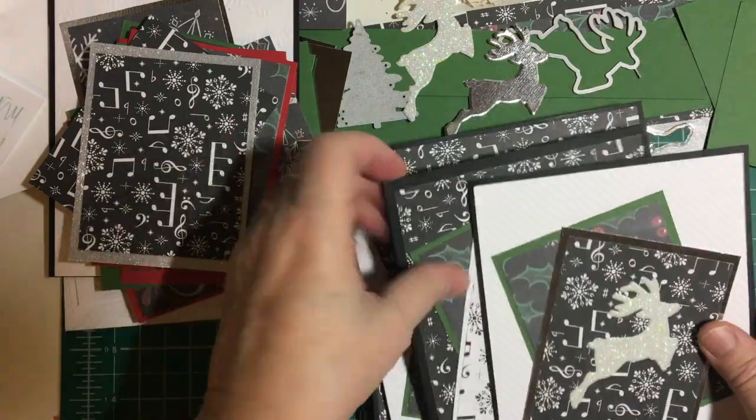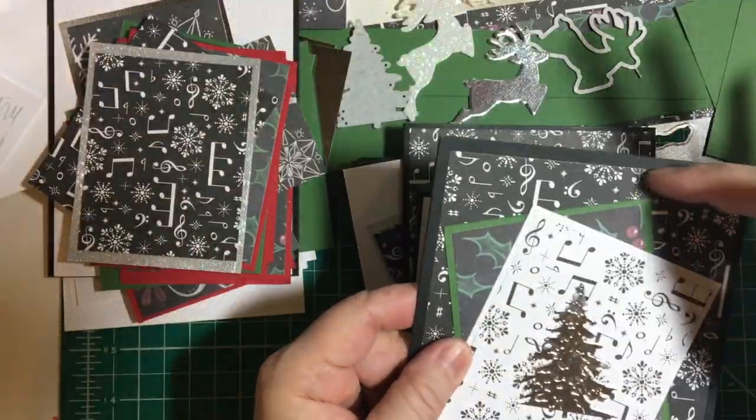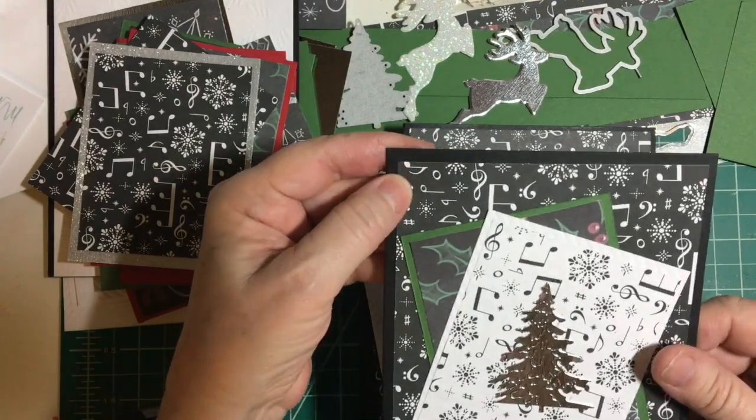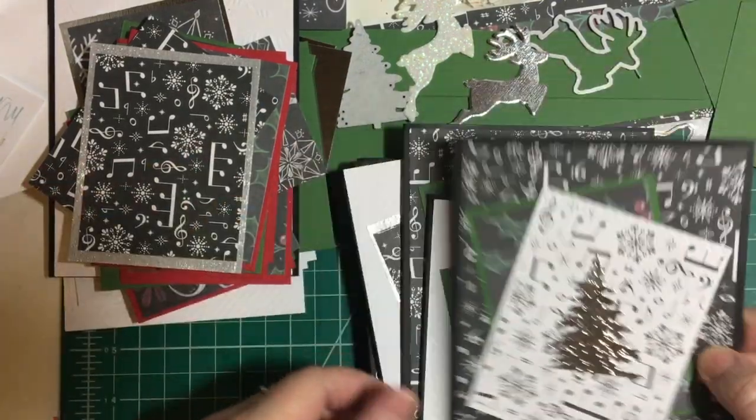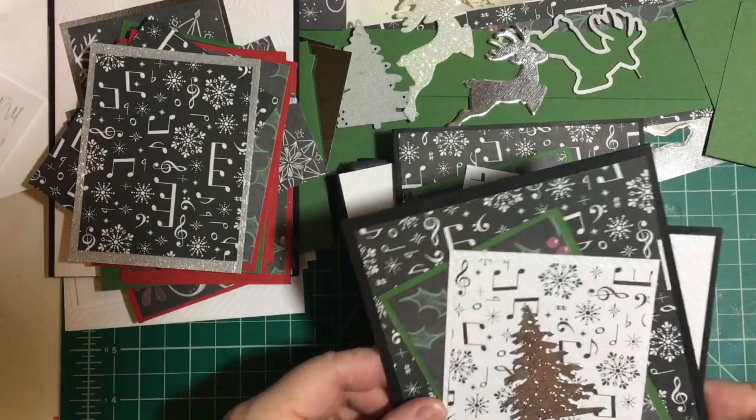I did the white and then I did the music paper, and that's also from Stampin' Up! So let's go into them.